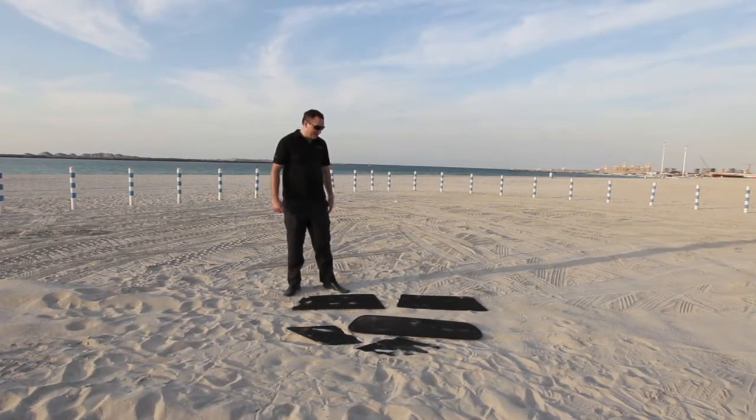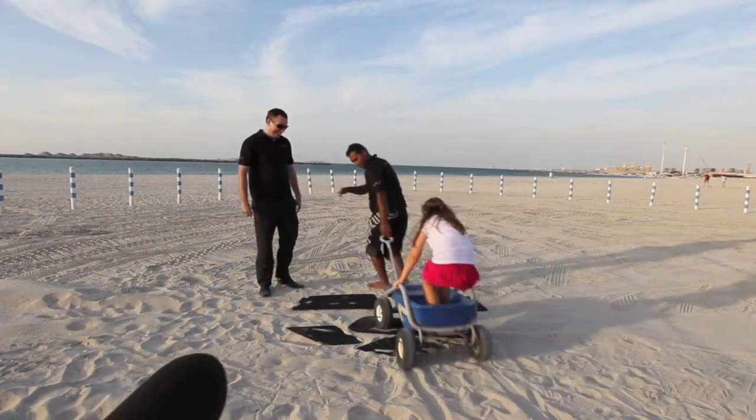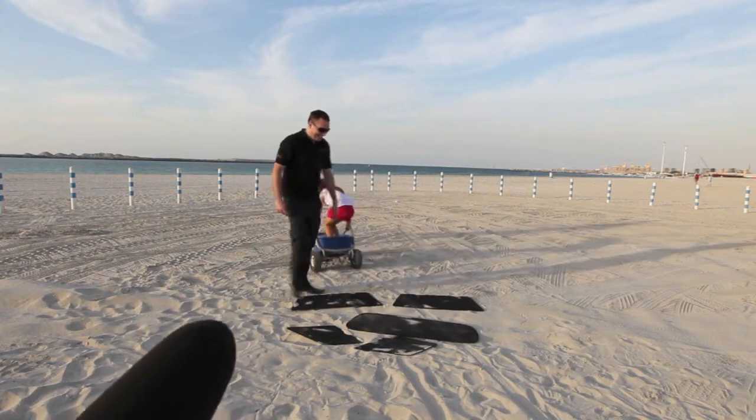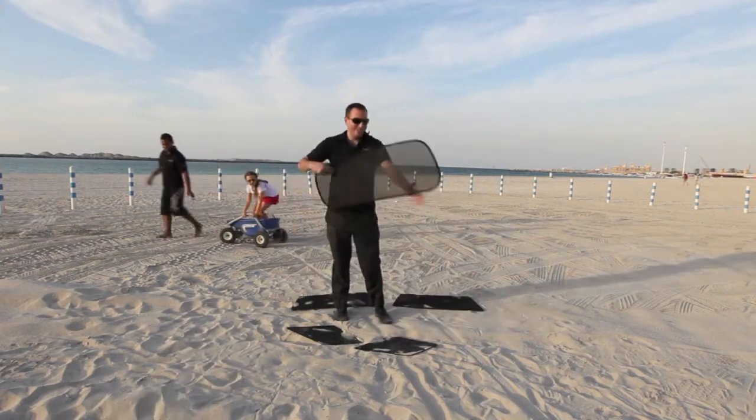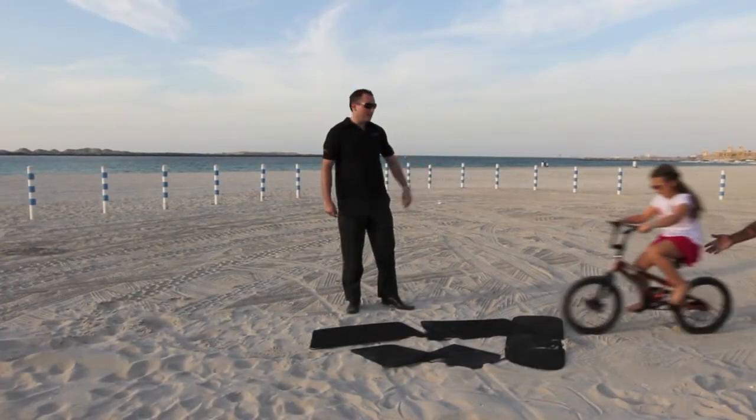Let's try some machinery now to destroy these shades. Here comes Marsha with the 4x4 trolley. No damage there at all. I think we should step it up a bit. So now we're going to try and destroy the shades with Marsha on the bicycle.